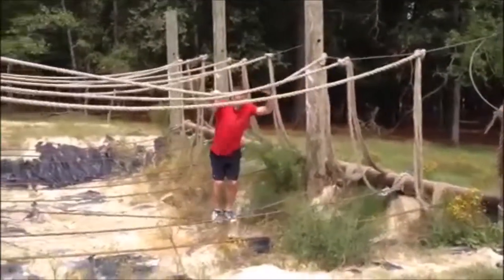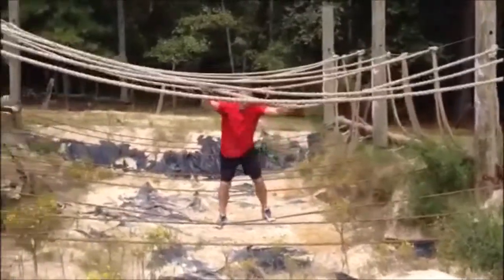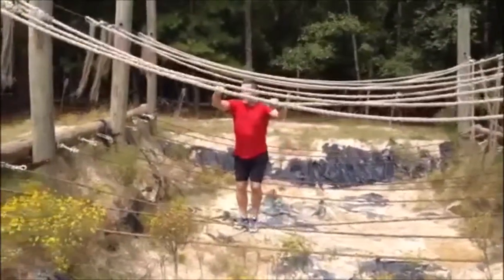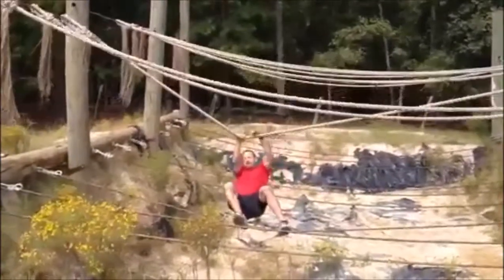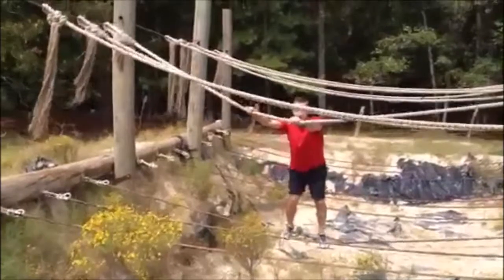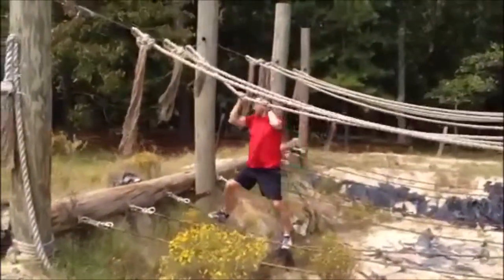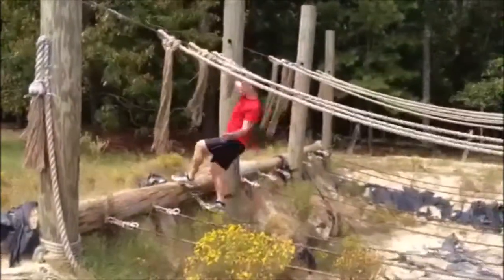Make sure the middle of your foot is on the cable. Keep the rope up top in front of you. As long as you're pushing into it, you can move right along in the slide. As soon as you lean back, this obstacle gets very hard. Make sure you keep it up and press it up in front of you. When you get to the end, grab the cable up top and step off.